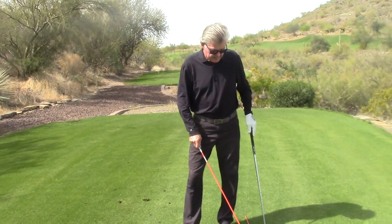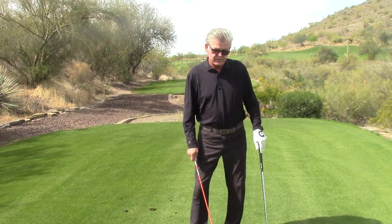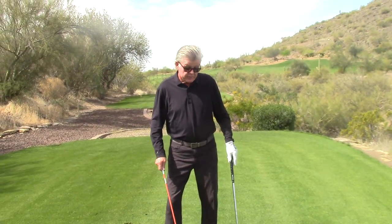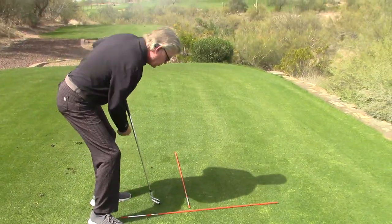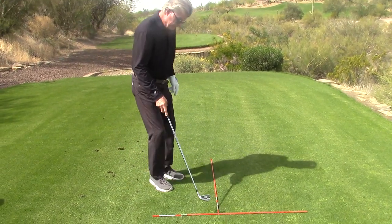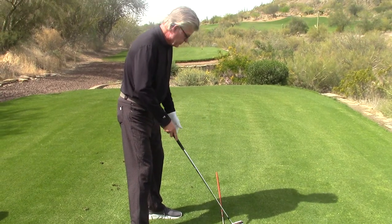I want to talk a little bit about the basic premise of playing golf that I don't think anyone will argue with. When you play golf, you have basically two lines: you have your target line where the ball sits on, and then you have your strike line.